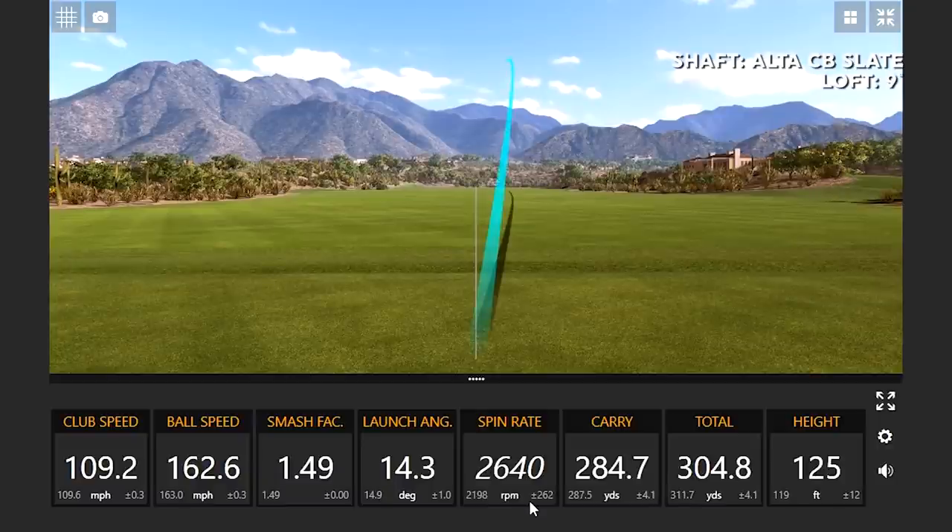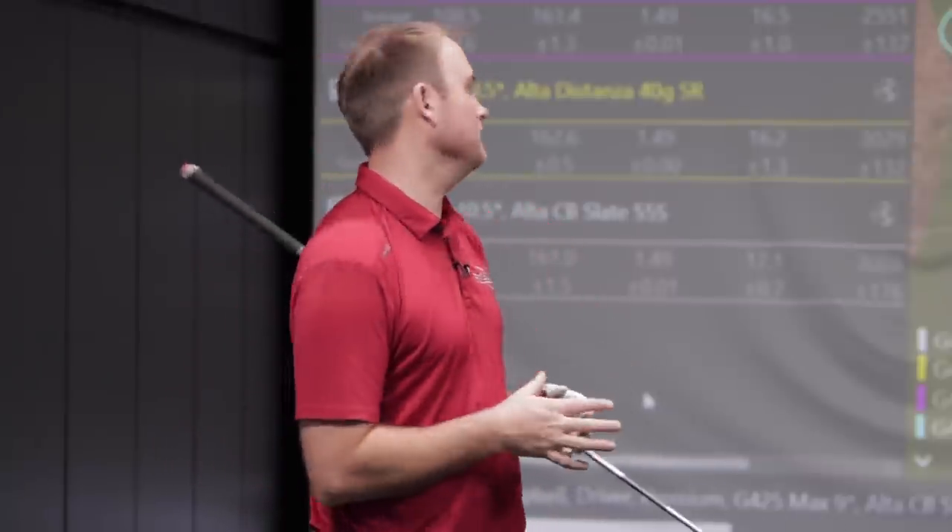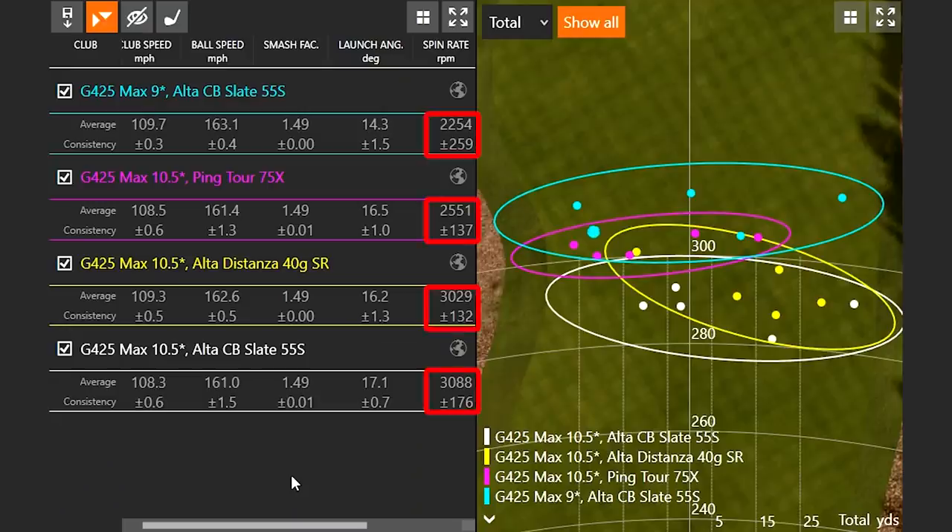I put the Altus CB Slate 55S back in, this time in the 9 degree head, to test whether loft makes more of a difference. The spin rate definitely dropped — from 3,088 down to 2,254 RPM, just by changing the loft on the driver from 10.5 to 9 degrees. It definitely made a huge difference.